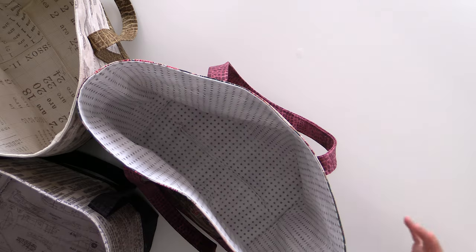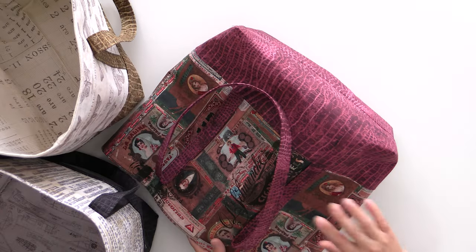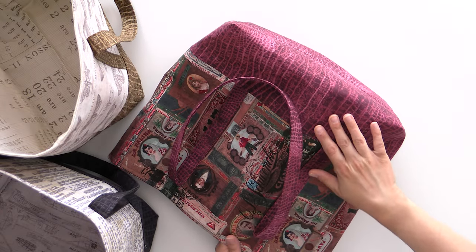So check it out — I think you're going to love it. Also make sure you check out the other Tim Holtz fabric because we do have yardage available. Make sure you're checking all those goodies out because it is just fabulous.